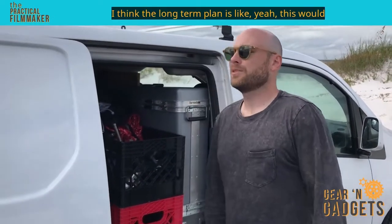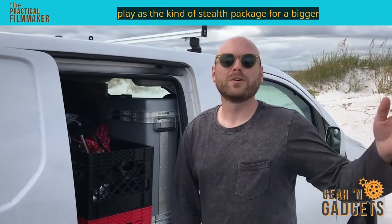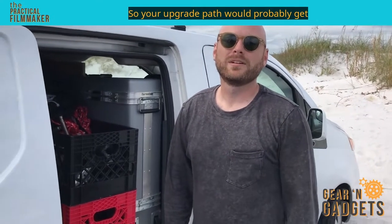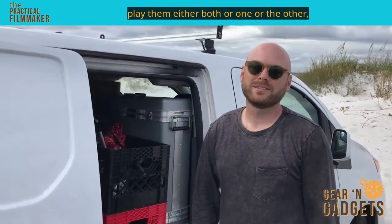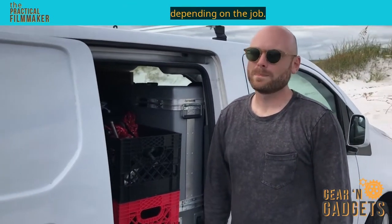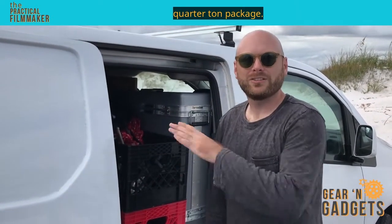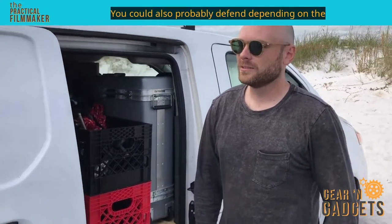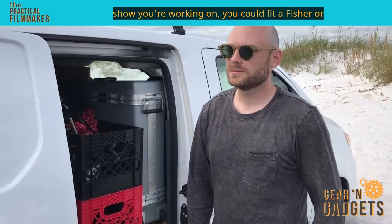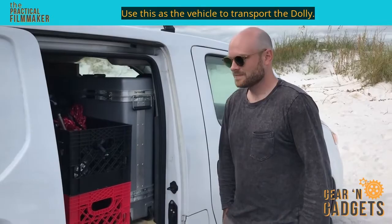The long-term plan is that this would play as the stealth package alongside a bigger truck. The upgrade path would probably be to keep this one and get another one and play them either both or one or the other depending on the job. Then probably take this down to a three-quarter ton package — really slim — and have a two ton or three. You could also, depending on the show, fit a Fisher or something in here and use this as the vehicle to transport the dolly.